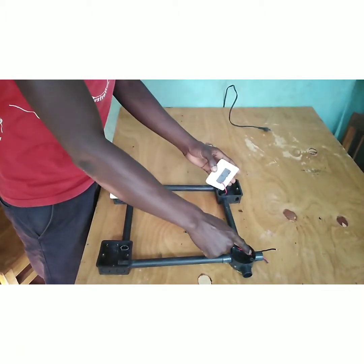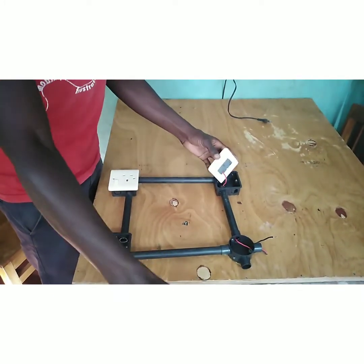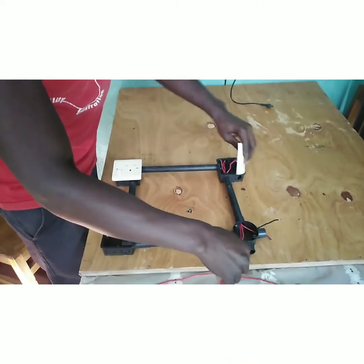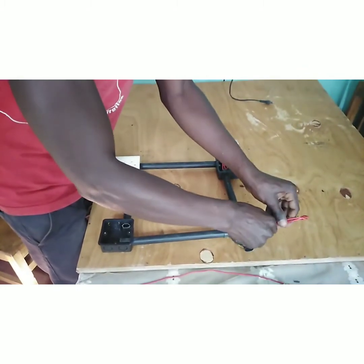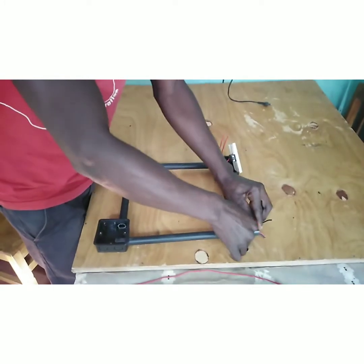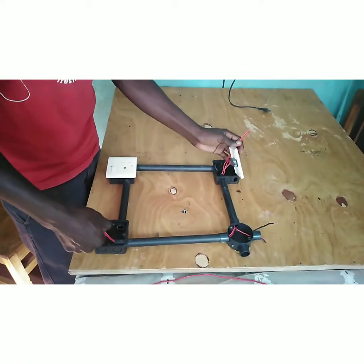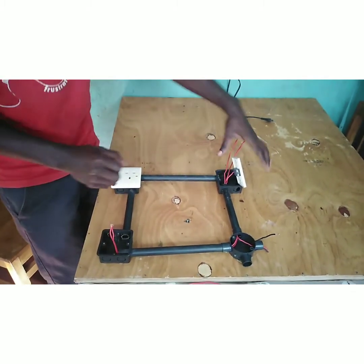The live wire is channeled from the source to the common of Switch A. Then two wires run from Switch A to Switch B, which will alternatively be lighting the bulb. We want to light this bulb from two points — that is what makes it a two-way switch.